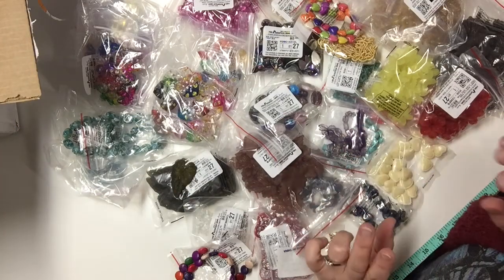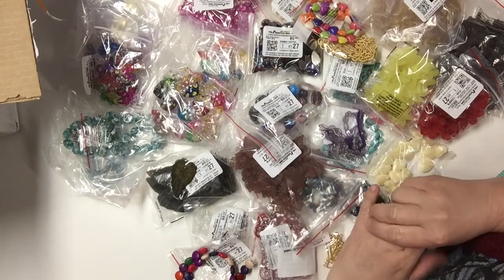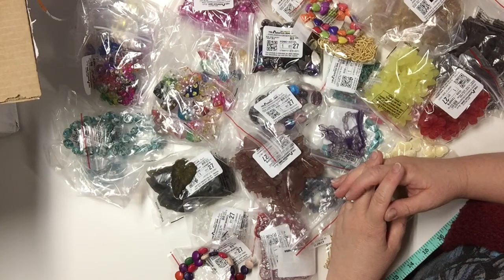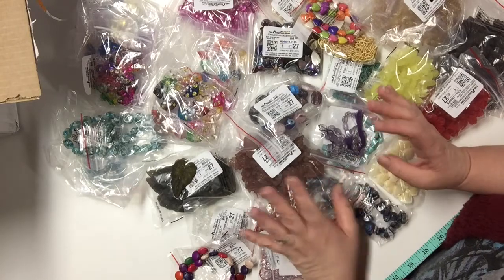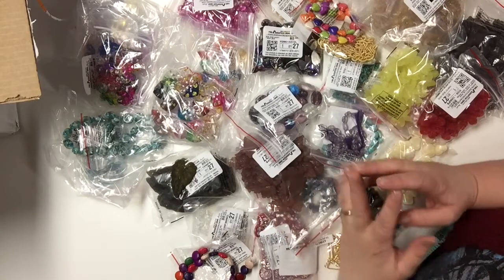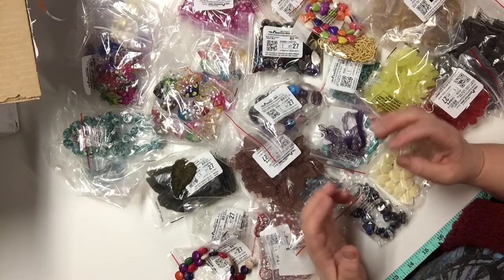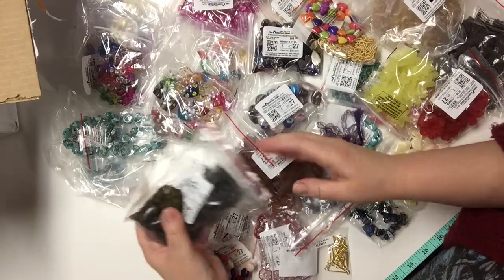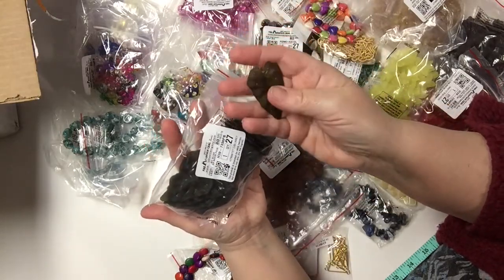This is the third part of a Fire Mountain Gems haul that I recently did. They were, or may still be, having a wonderful sale where a lot of items — beads, gems, findings and such — were a dollar or even less per item. These are the items that I ordered.